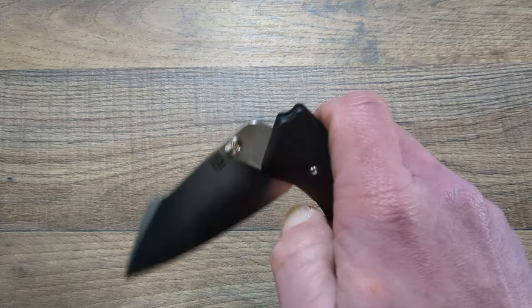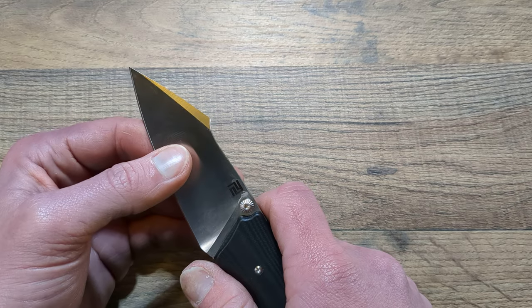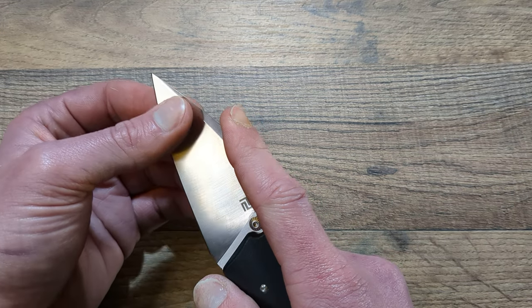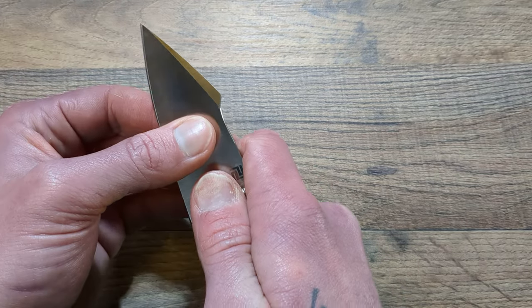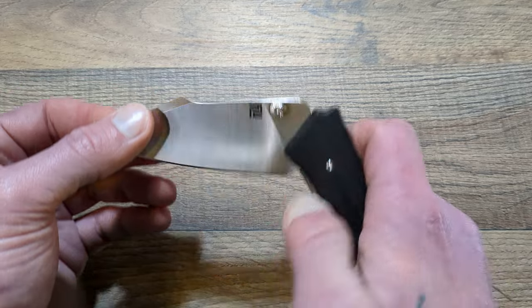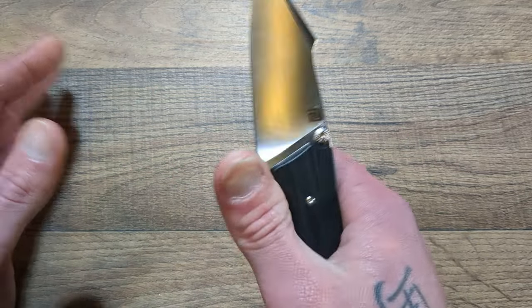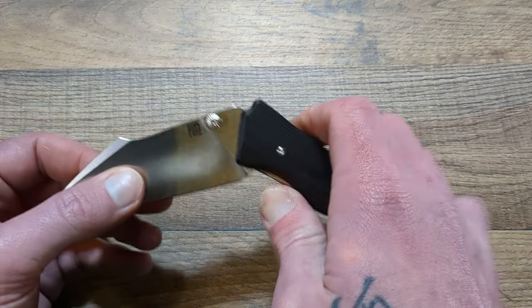I have absolutely fallen in love with this knife over the last week or two. I've taken it to work a bunch — had to get certain heavy construction adhesive glues, get in behind it and kind of scrape it off, and it did very, very well. Been cutting certain plastics, certain cardboards.